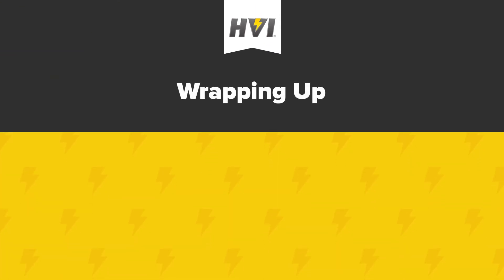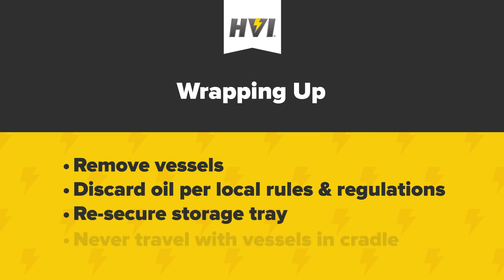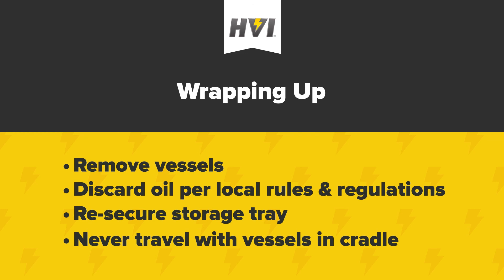Once tests are complete, be sure to remove the oil vessels and discard oil per local rules and regulations. Clean the oil vessel in accordance with the applicable national or international standard. Clean the removable drip tray if any spilling occurred. Re-secure the storage tray in the device. Be careful to never travel with vessels in the cradle or the storage tray unsecured, as they can damage the device cradle.